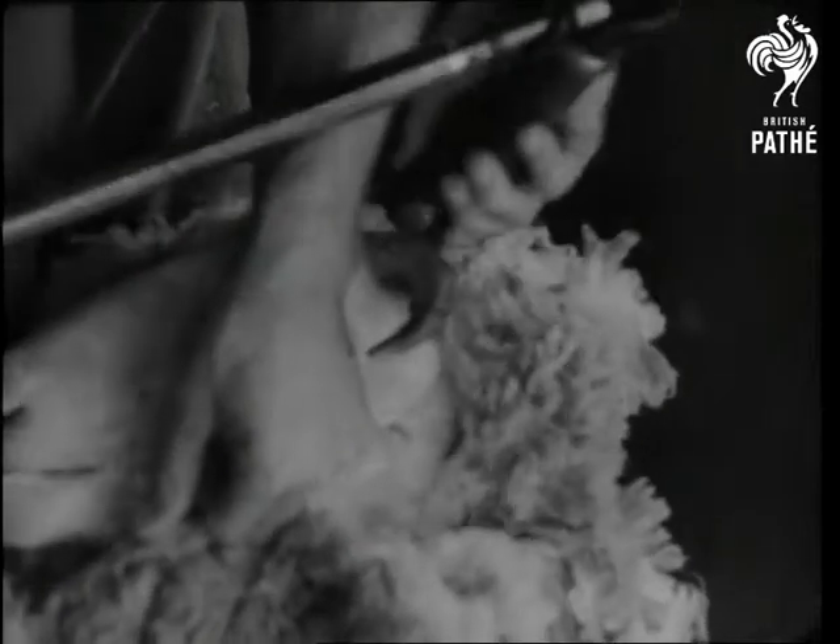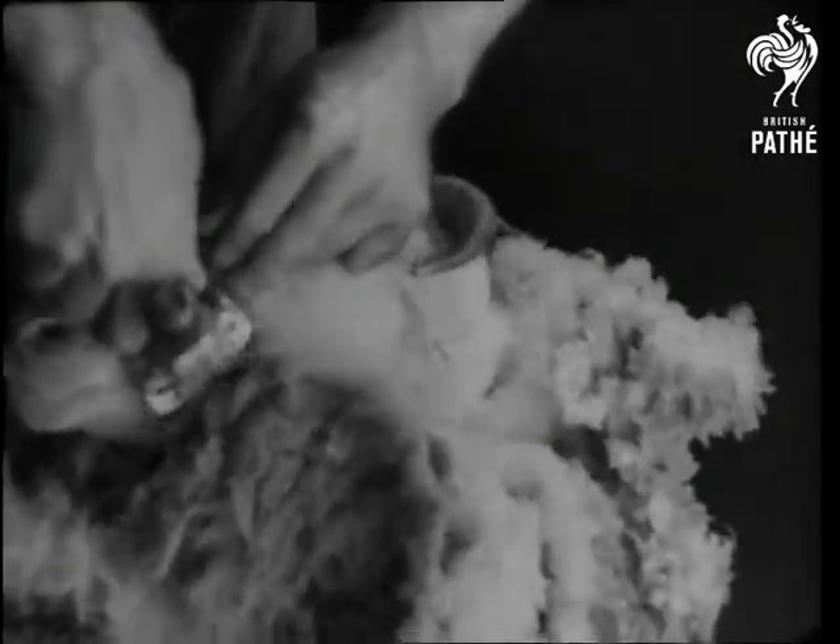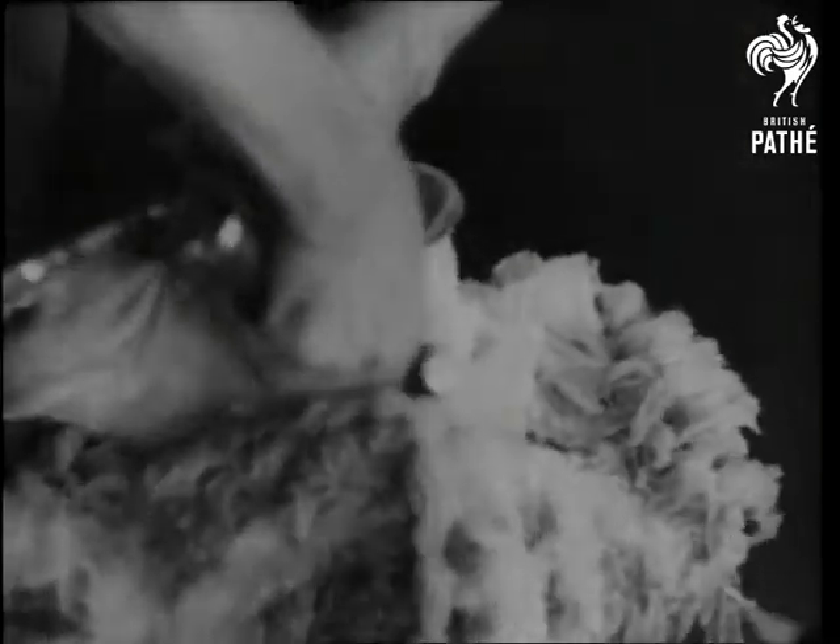Timing himself to take a merino out of its winter underwear in two minutes, the shearer opens up the neck wool and makes the head look tidy.